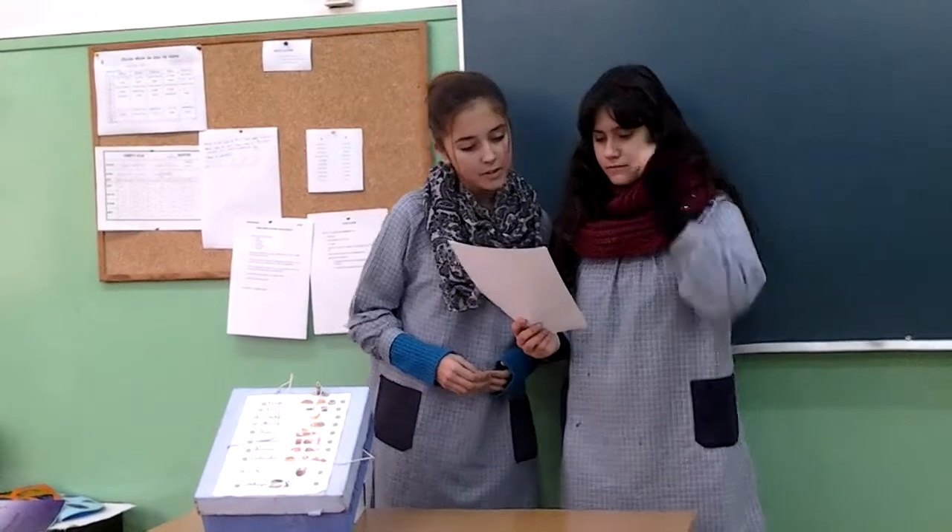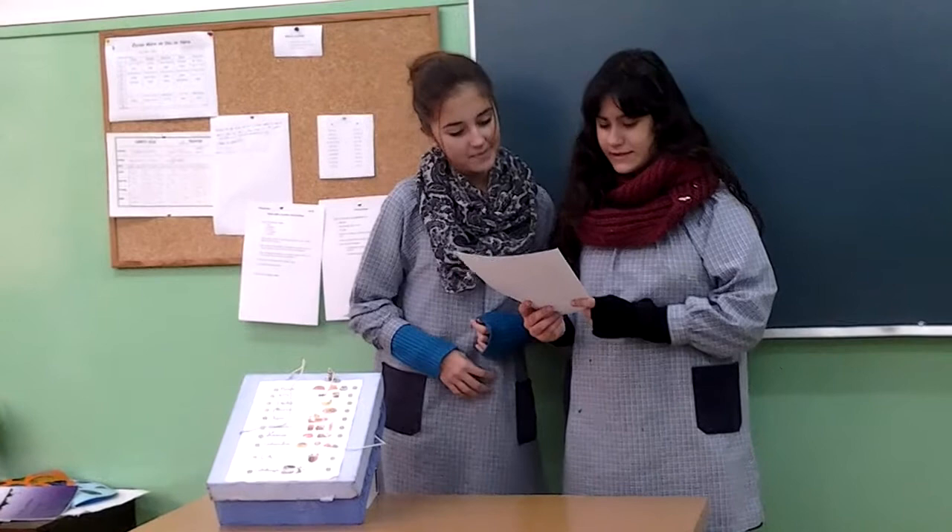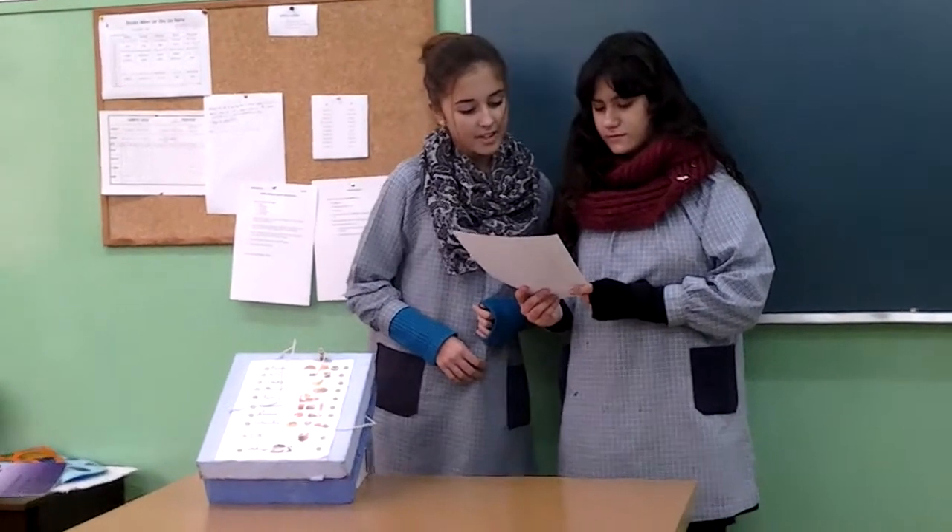We need some materials: a square piece of wood, wire, wool and super washers, a box, paints, scissors, paper, glue, pencils and colors, solder, and newspaper.